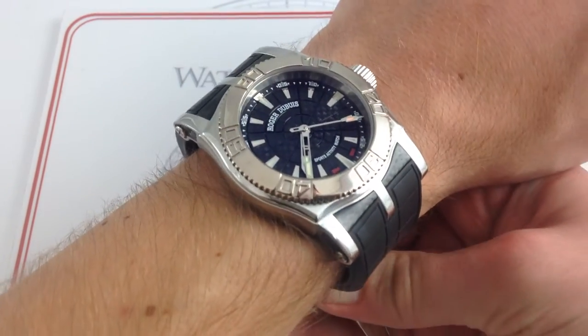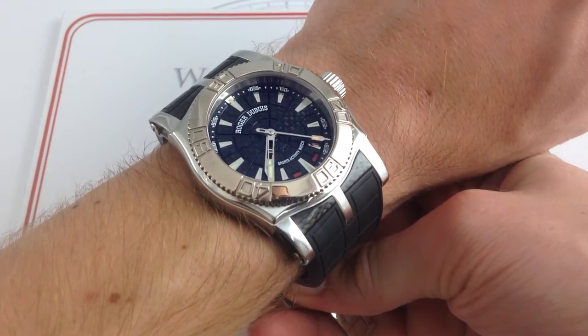Now, this Easy Diver, one of only 250 made, represents one of my personal favorites in the Roger Dubuis canon.